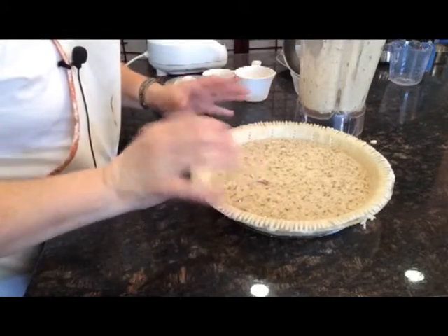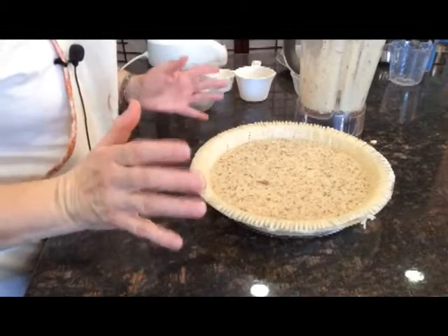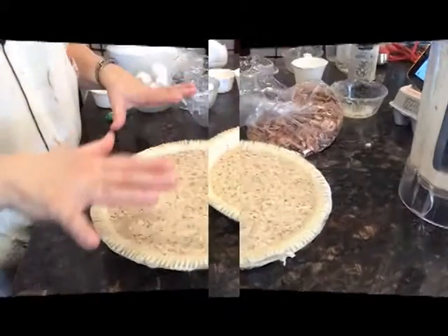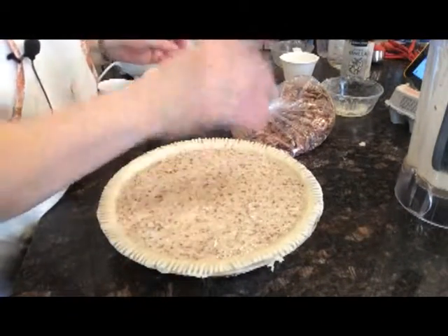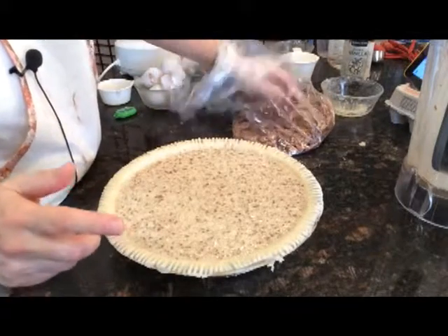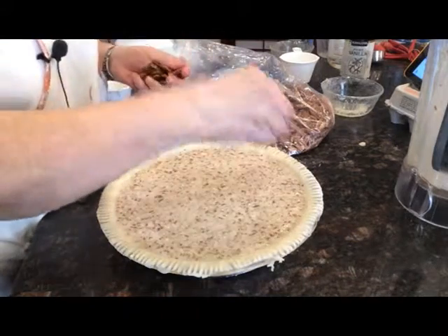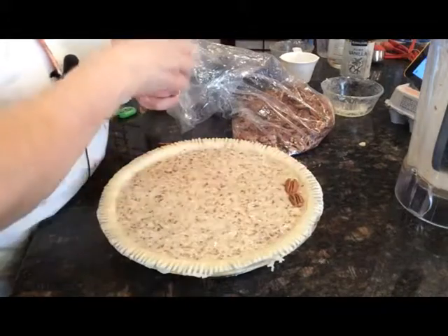After I get that full, I will show you what we do on the top so that you can see some beautiful pecans on the top of the pie before you bake it. Our pie plate is now full with the pie filling that I made. So now what I'm going to do is take these pecan halves and I'm just going to lay them on top of the pie.